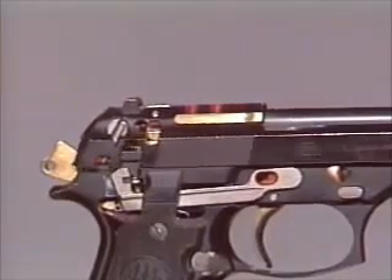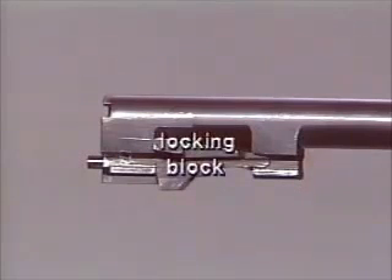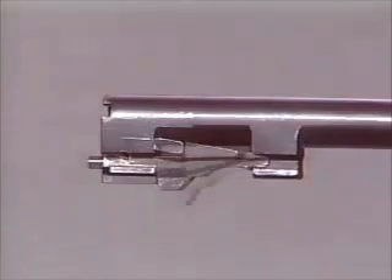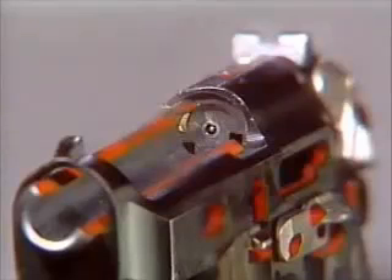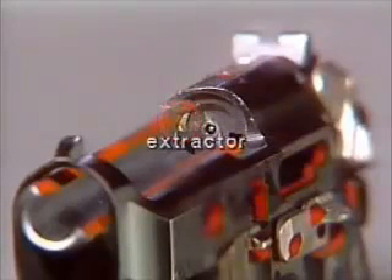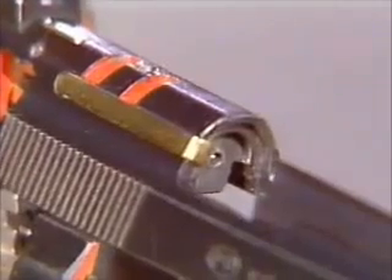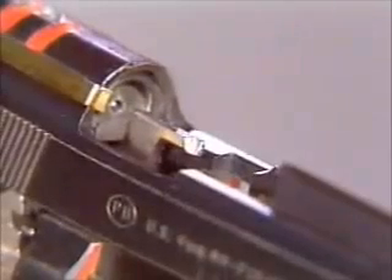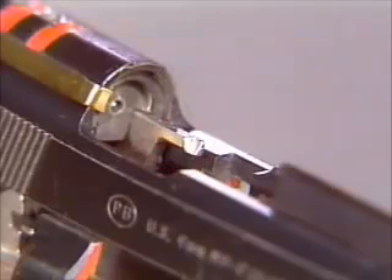When the pistol is fired, the barrel and slide move to the rear. The locking block plunger cams the locking block down, disengaging the barrel from the slide. Unlocking is complete when the barrel stops its rearward movement. The hook of the extractor grips the rim of the cartridge case and pulls the case from the chamber. As the breech face passes the ejector, the cartridge case is pushed from the breech face by the ejector.